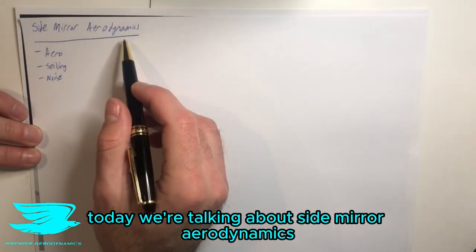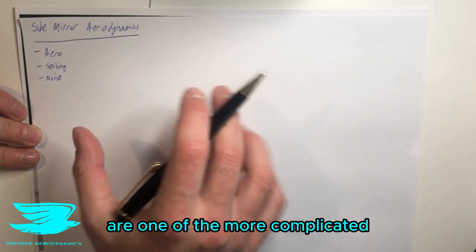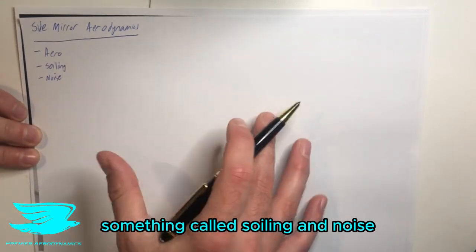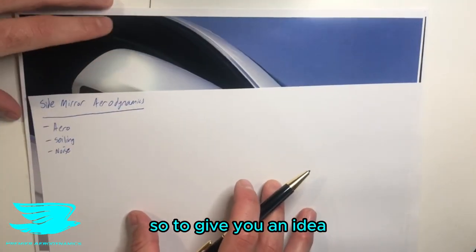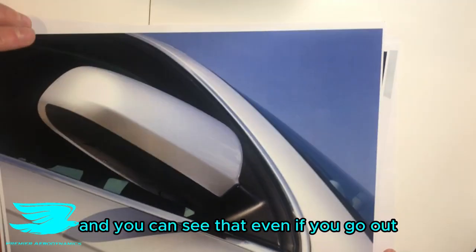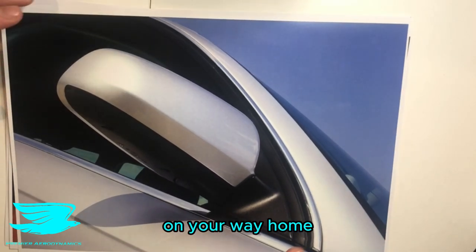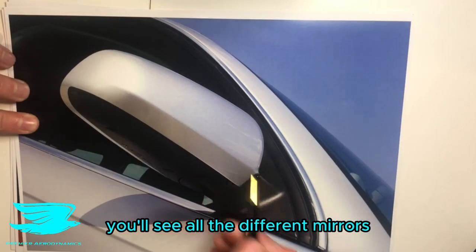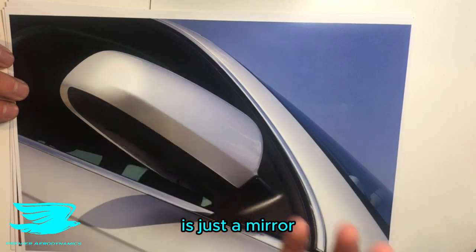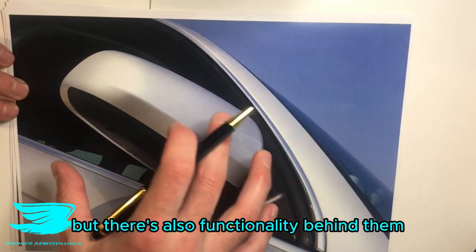Today we're talking about side mirror aerodynamics. Despite being quite small, these are one of the more complicated aerodynamic features on a car. We're going through the aerodynamics of them, something called soiling, and noise. I've printed off a few pictures of car mirrors — you can see that even walking past cars, you'll notice all these different mirrors. Pretty much no mirror, apart from very cheap cars, is just a plain mirror. They're always very shaped, they look good, but there's also functionality behind them.